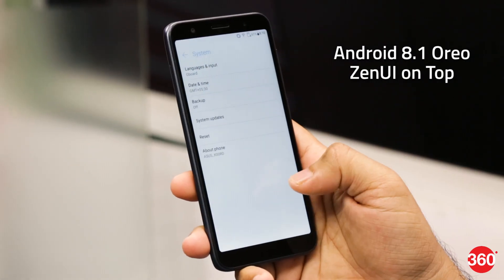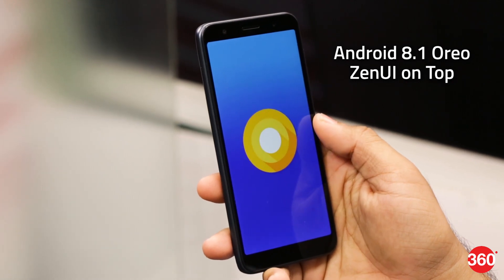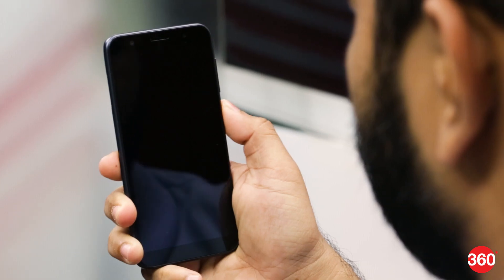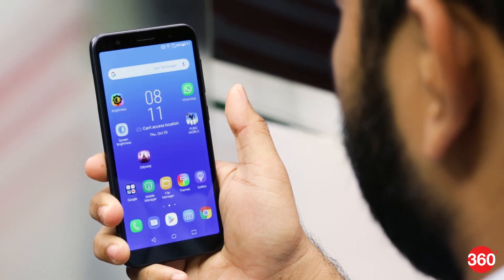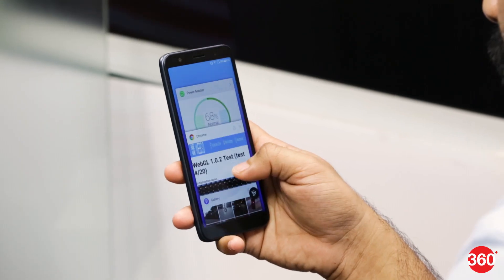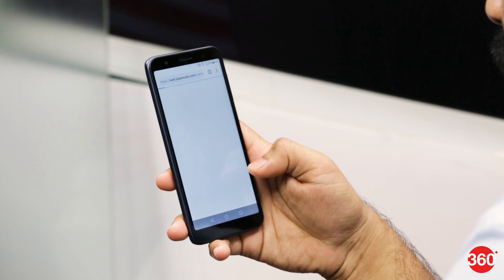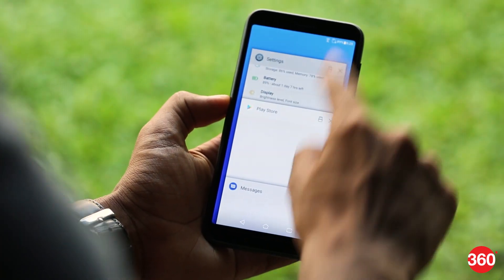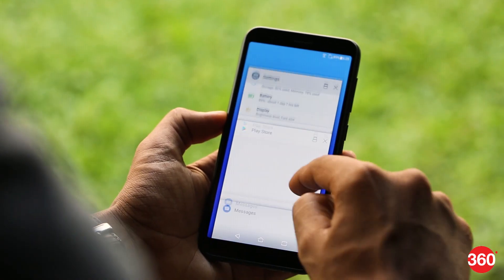ASUS ships the Lite L1 with Android Oreo with ZenUI on top, which comes with a few customizations and pre-installed apps. The Lite L1 lets you set up face recognition to unlock the smartphone and takes about 2 seconds to unlock the phone. While the UI is smooth, we did observe it slowing down after running a couple of apps in the background. Compared to the Max M1, the lower RAM on the Lite L1 is the reason for longer load times and random slowdowns.